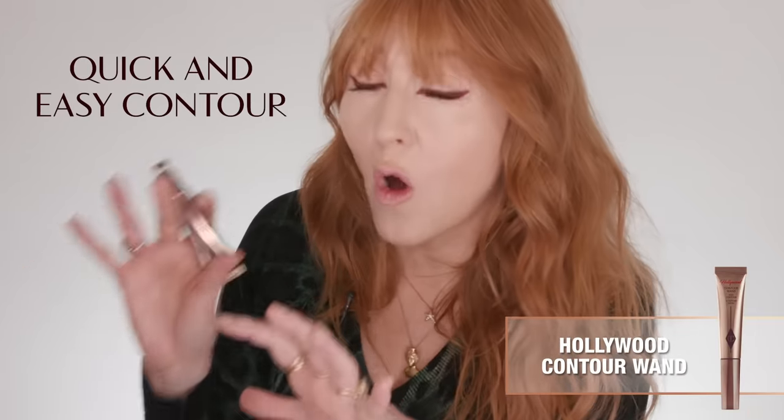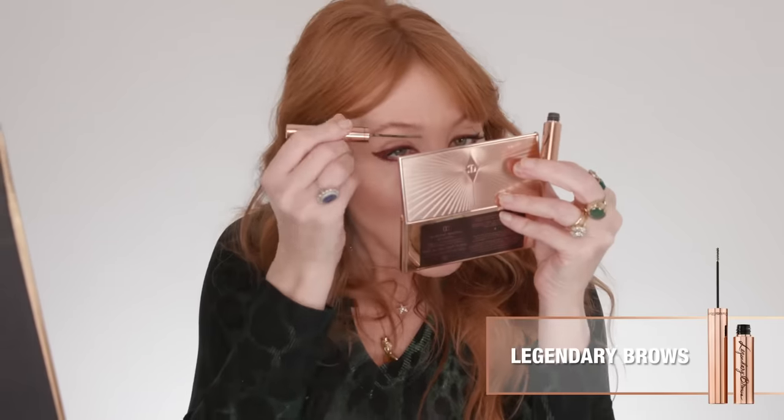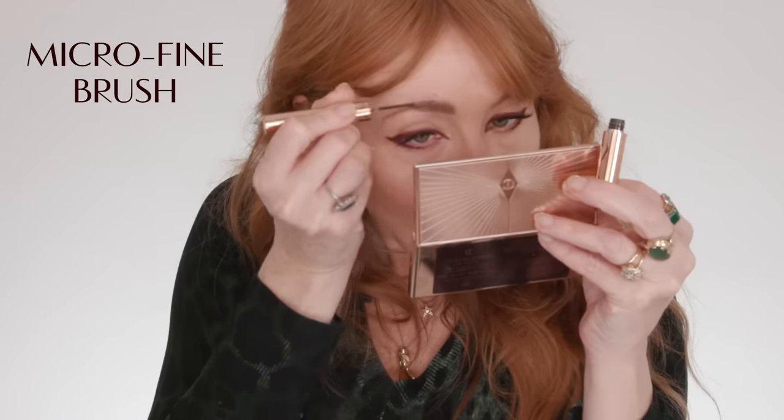Now darling, I'm going to use my Hollywood Contour Wand. This is a fabulous sponge — the easiest, quickest contour of your life. I love it to define my jawline, using this fabulous Hollywood Contour Brush. It's very effective. My eyebrows are not as thick as I'd like them to be, so this fills in your brows super, super easy and they come in the most fantastic colours.